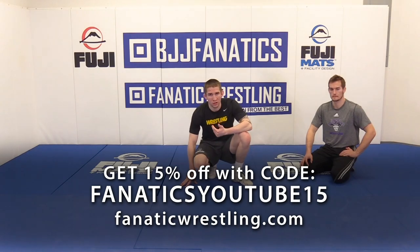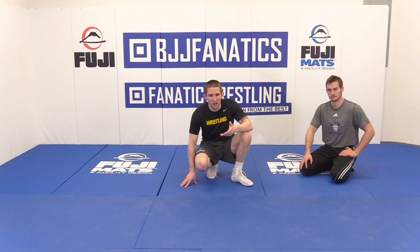We just worked our knee slide off the whistle, both to a stand-up and to what I would probably term as a changeover. Now we're going to hit what everyone else would think of as a conventional sit-out. I like to call it a sit-in, and I'll explain why.